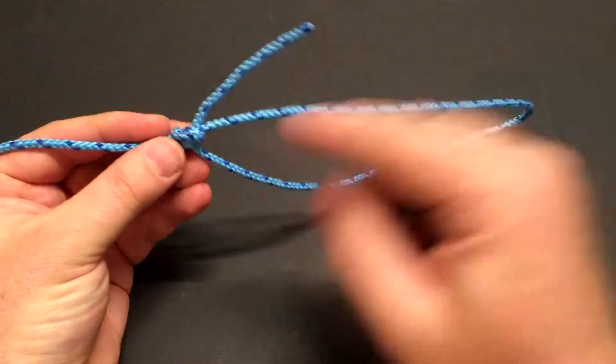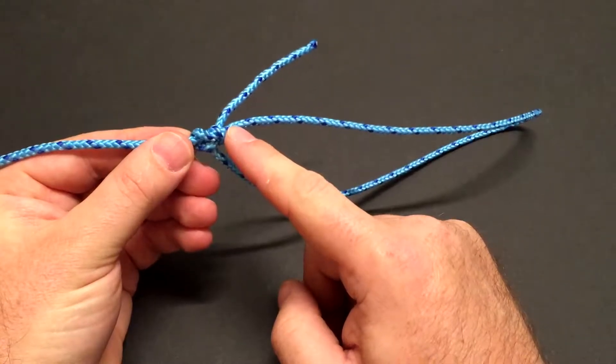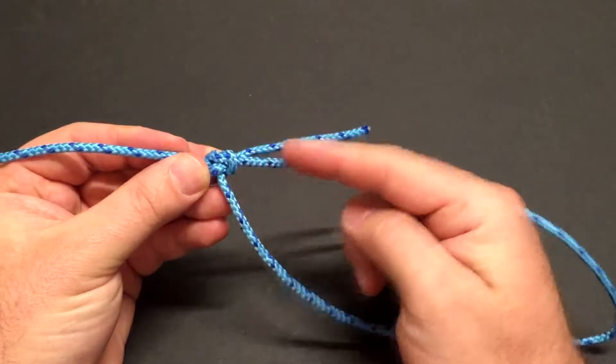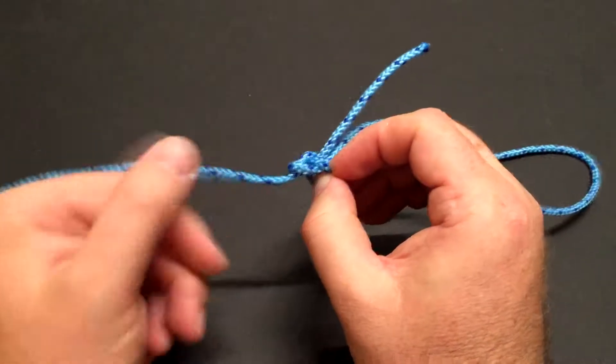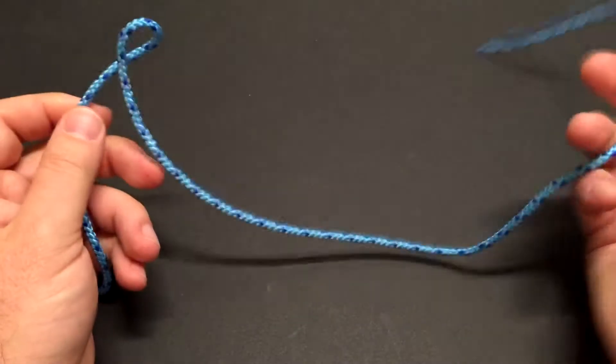To untie the bowline, you want to break these two loops right here. This is the first loop at the very bottom — grab that — and then there's the other loop on the other side. Grab that and pull on both of those to break the knot apart.